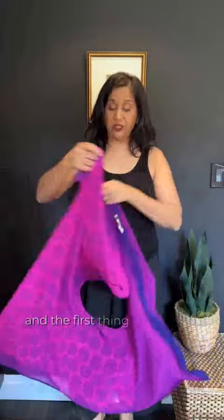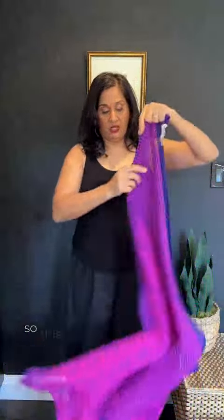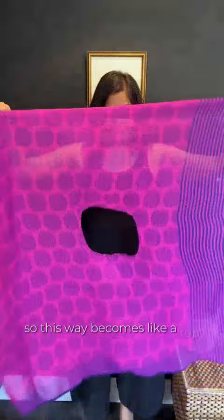This is our poncho style. The first thing you should know about styling it is that if you hold it so it's more of a rectangle, there is less fabric above and below the neck hole. If I put it on this way, it becomes like a kimono sleeve top. So I put it on, and you can see it lands here — it's a little longer on the arms. If I want, I can tie these two sides or just one side.